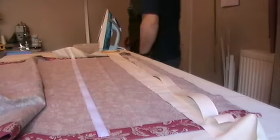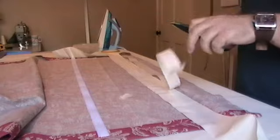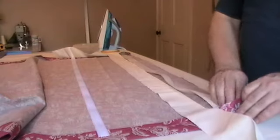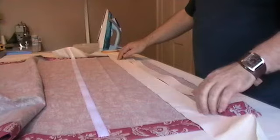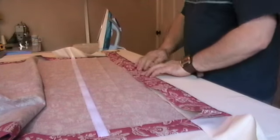Just chop a piece of that off. Slip that in there, then turn over your fabric, leaving in your waste strip face fabric, turn over your flap and push it nice and neatly into the top of the buckram.